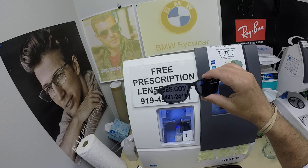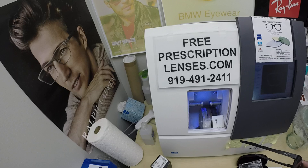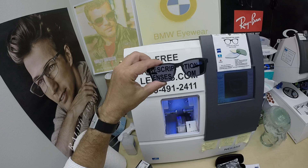I'll have a link in the description below as well as at the end of this video. If you have any questions, go to the Contact Us page on the website. You can email us directly at freeprescriptionlenses@gmail.com. You can call Jigsaw, my web developer and apprentice, at 919-491-2411 — he answers phone calls, text messages come to me. You can also leave a question or comment in the comment section below.